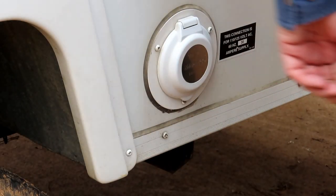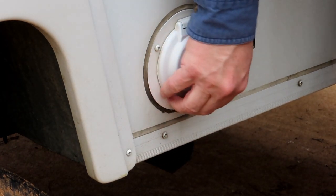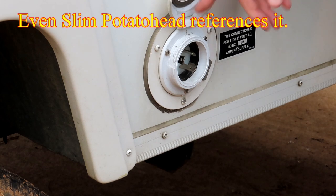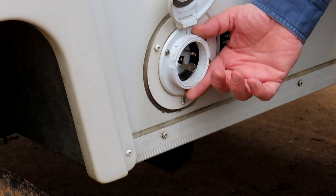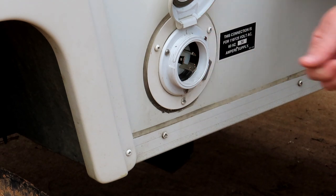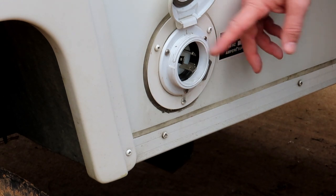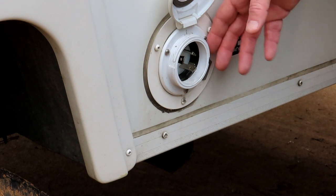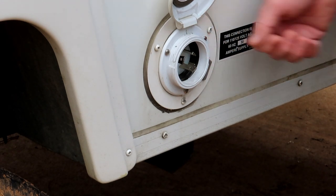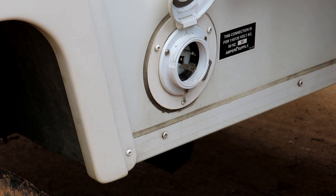One of my most popular videos is getting rid of the mouse hole where the power cord used to come out. I replaced it with a proper inlet receptacle where you just plug your cord in. It's an easy thing to do, and most new trailers do this now — but if you've got an older trailer with 30 feet of big thick cable pulling out of a hole, you really need to change that.